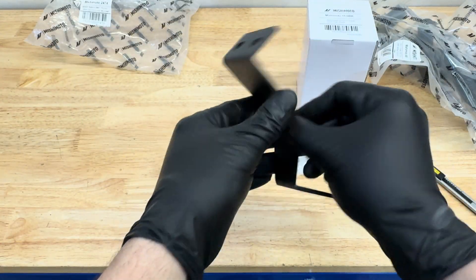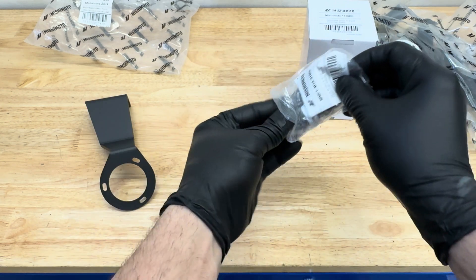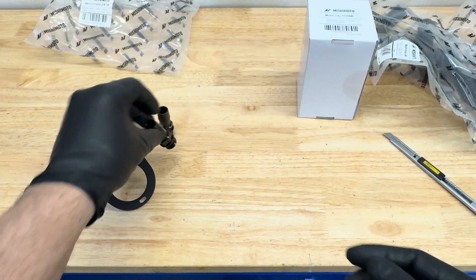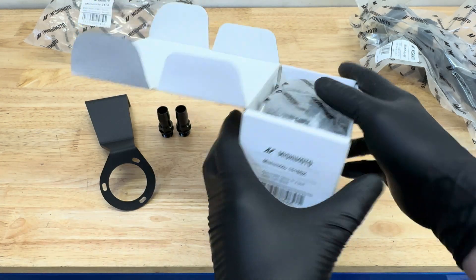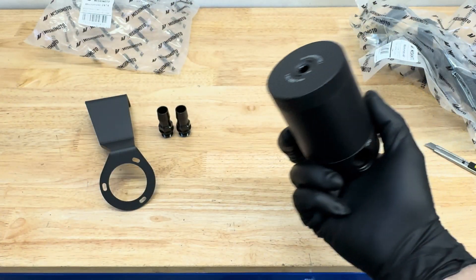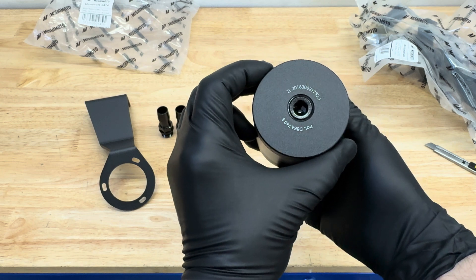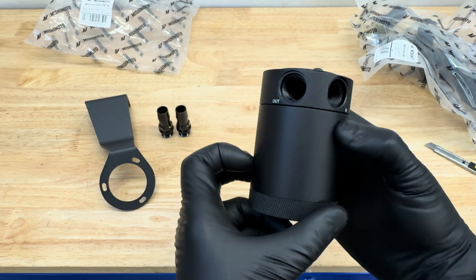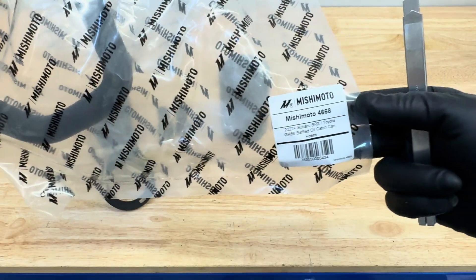First thing is going to be the bracket itself — it's made out of steel, good quality part. You also have your two valves, the in and out. They both have the o-rings on as well, so that makes it sealed and leak-free. You also get the oil catch can itself. Obviously this is a pretty hefty part, all metal, no plastic on it. It feels like it's going to last a very long time.